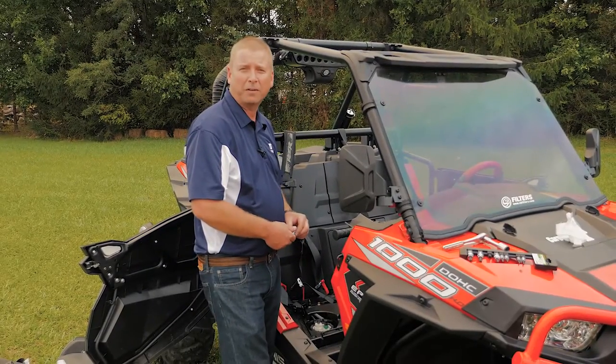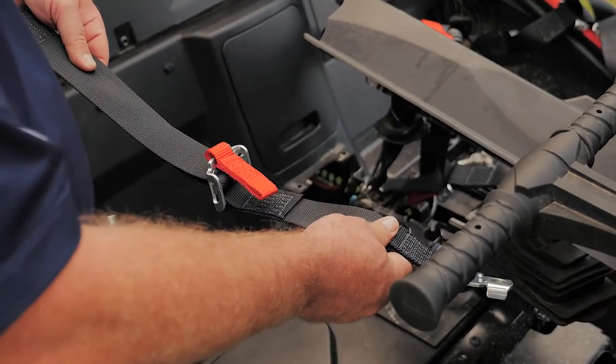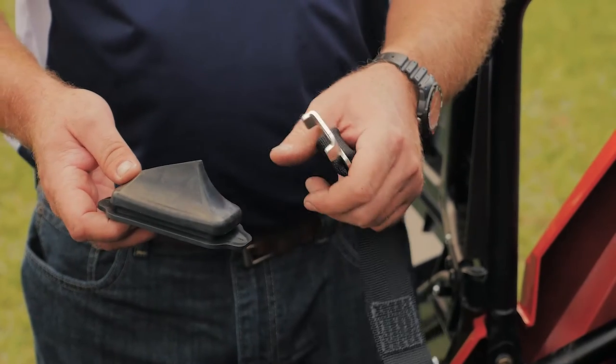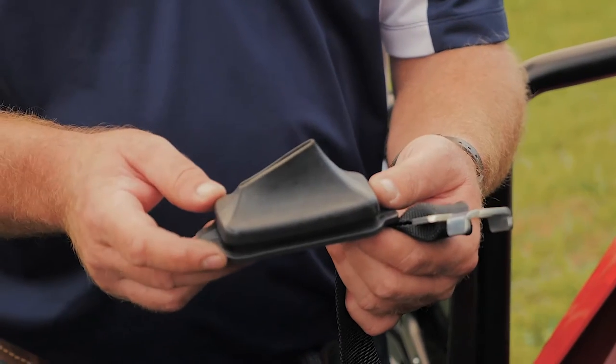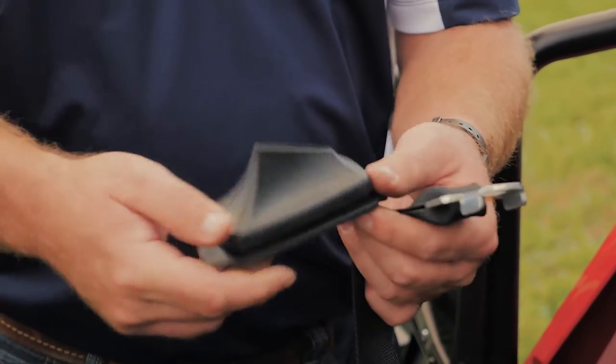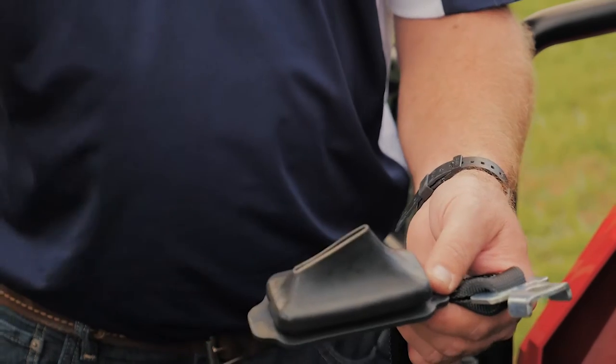After you install the retractors, you'll want to install the lap belt portion of the harness next. Be sure the belt lays flat with no twists in it. You'll want to install the infitting through the rubber boot. When you're installing the rubber boot, the angle should be facing toward the front of the vehicle — not turned around — that way it gives it an approach angle for the belt coming up toward the occupant.